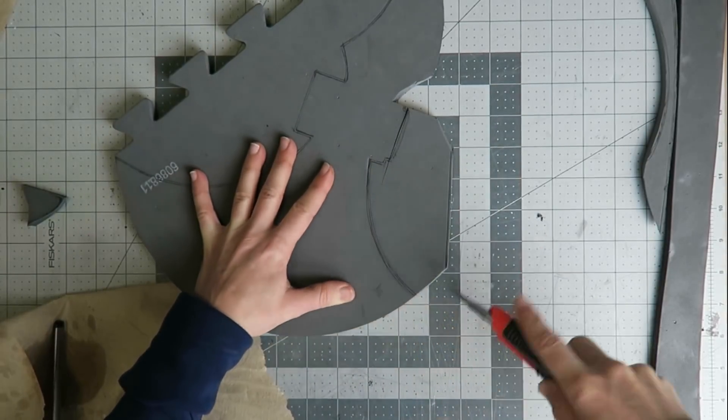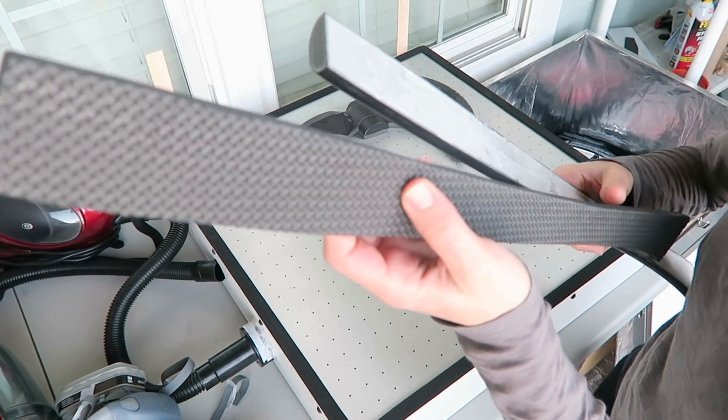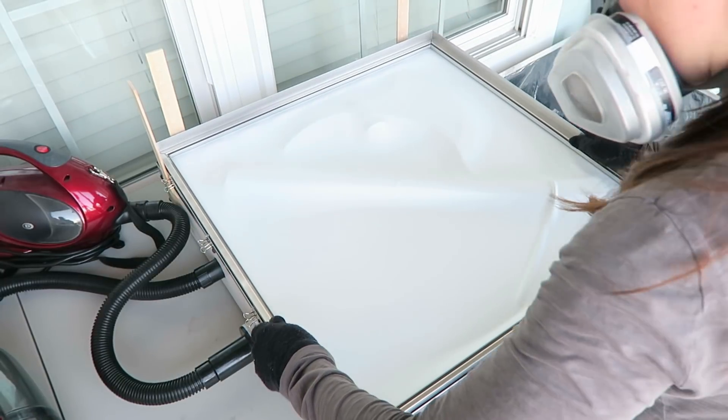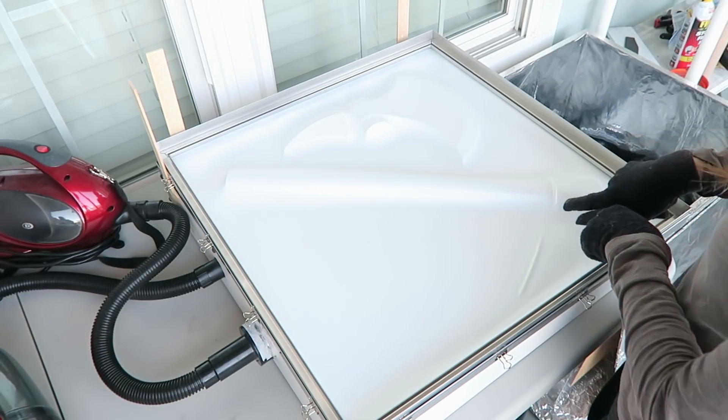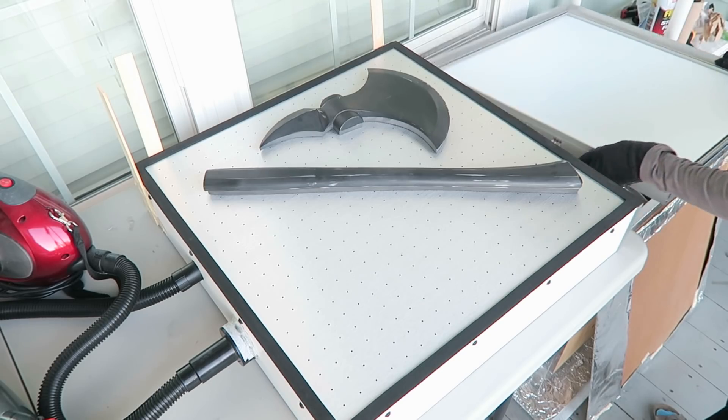I also cut out some foam floor mat a little smaller than each piece to put underneath the parts on the bed. I was hoping this would help define the edges of the part and give me a bit of a brim to work with when attaching the halves together. I also thought the texture might help the air flow better and keep the platen holes from getting blocked.